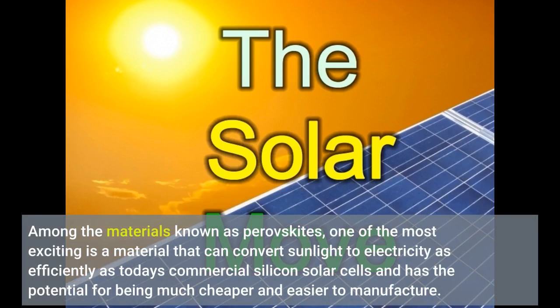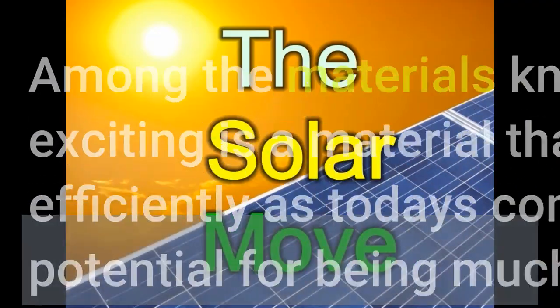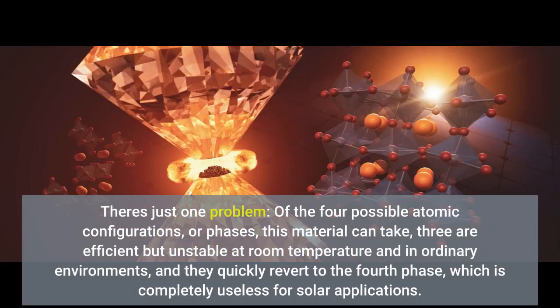Among the materials known as perovskites, one of the most exciting is a material that can convert sunlight to electricity as efficiently as today's commercial silicon solar cells and has the potential for being much cheaper and easier to manufacture. There's just one problem: of the four possible atomic configurations, or phases, this material can take, three are efficient but unstable at room temperature and in ordinary environments, and they quickly revert to the fourth phase, which is completely useless for solar applications.